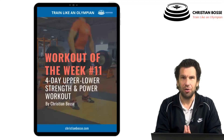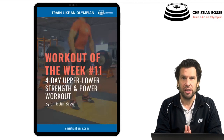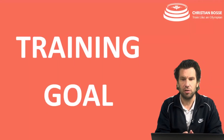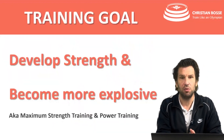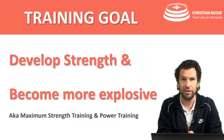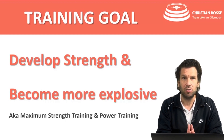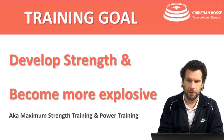Welcome to Workout of the Week number 11. This time we have a 4-day-a-week strength and power development workout. Our training goal is to develop strength and become more explosive — also known as maximum strength training combined with power training.